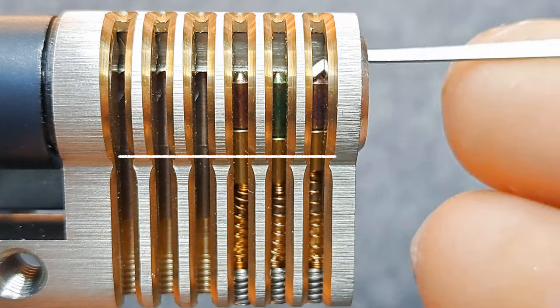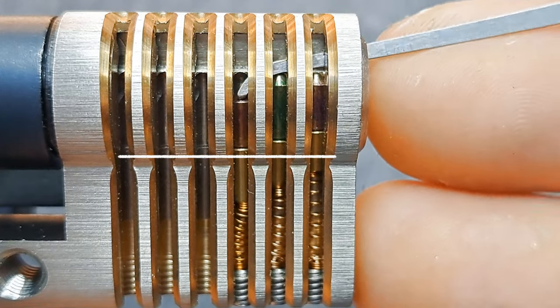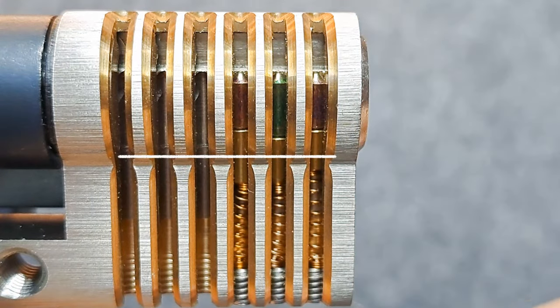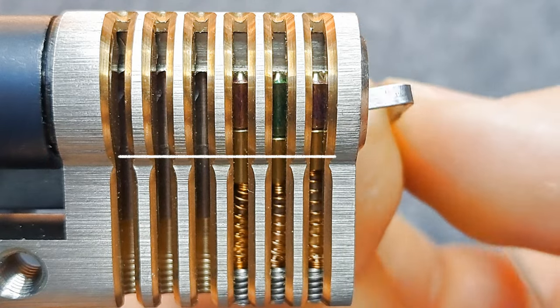If we poke around now with a pick, you will see all three pins are springy — I can move them any way I want to. This way I will not get the lock open. That only changes if we apply tension.